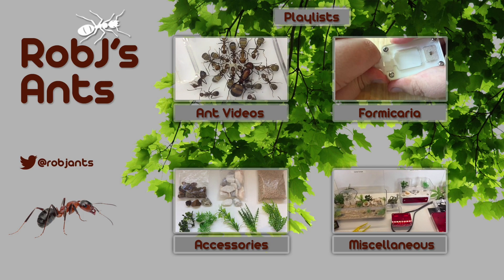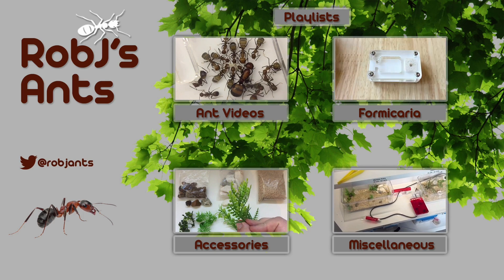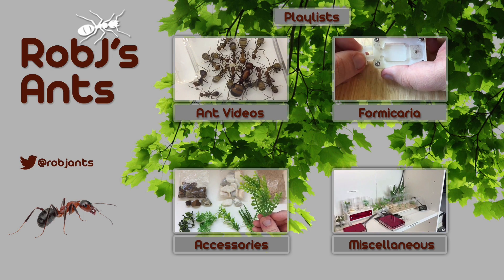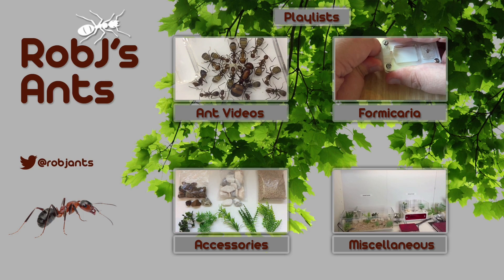I hope you've enjoyed this video. As this colony progresses I'll bring you updates when significant things happen, like a large growth spurt or the queens trying to fly in the outworld — anything along those lines I'll bring you an update on. Hope you've enjoyed this video guys, and as always I'll catch you next time.